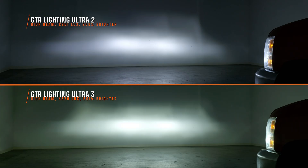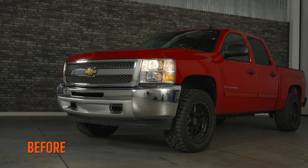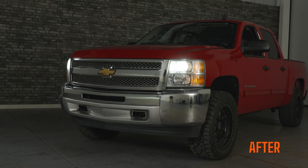When you compare the Ultra 2 to the Ultra 3, you'll also notice a color difference. It's a little more of a warmer light for the Ultra 3, and it's just more comfortable when you're driving long distances. Isn't it wild that you get that much light improvement by simply changing the bulbs? We don't have to replace the whole housing — all you've got to do is upgrade your bulbs to get a dramatic improvement of light.